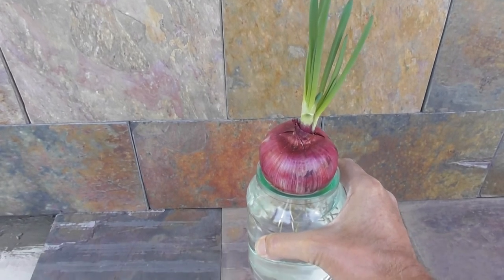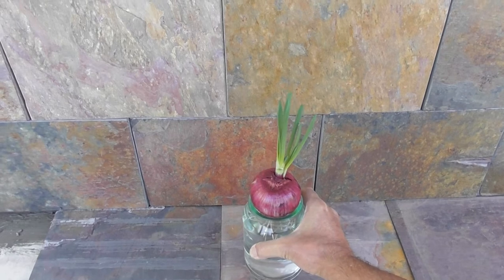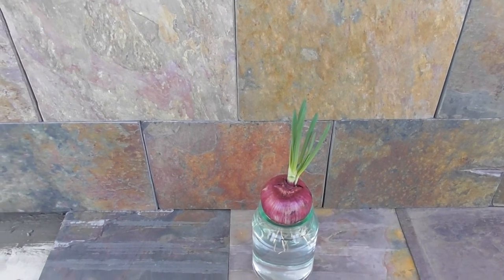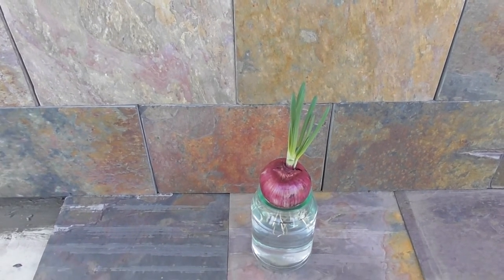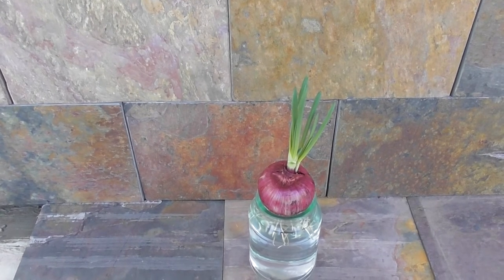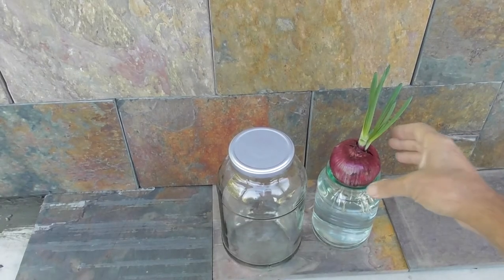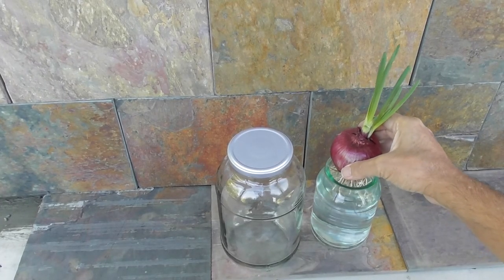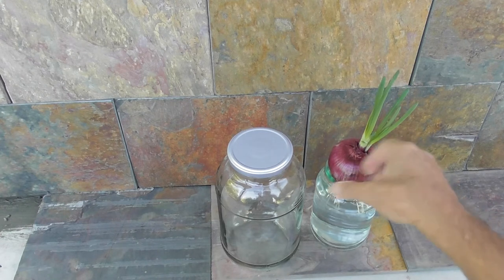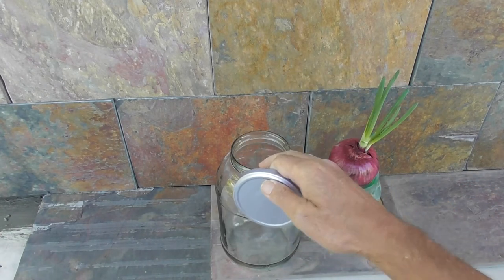They also do it with amaryllis bulbs and belladonna lilies sometimes — I've seen them sold on Amazon. You can buy special jars for hyacinths, belladonnas, and amaryllis. This was a coffee jar — a Mocona coffee jar I think — and this was a gherkin jar.